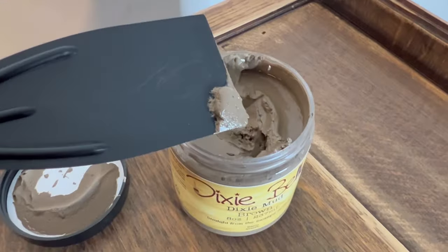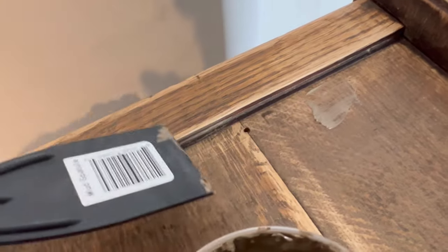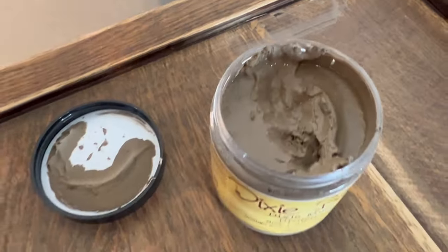There are a few screw holes that I want to fill in, so I'm using some Dixie Mud and a spatula and I'm simply just filling in those holes. Once this is dry I will sand off the excess and give the whole piece another good clean.